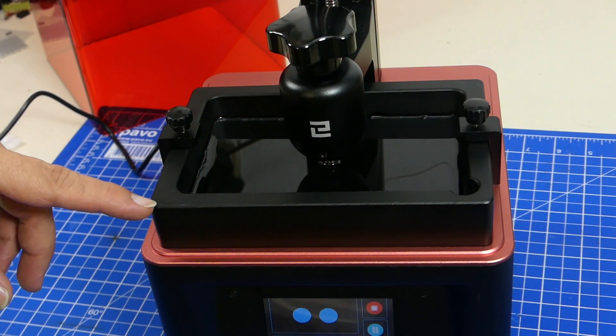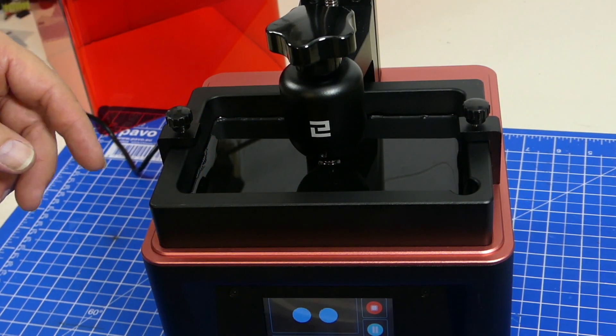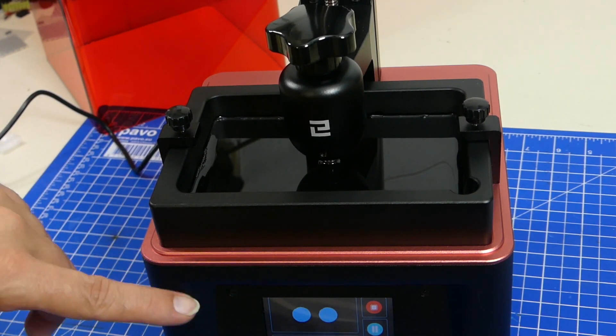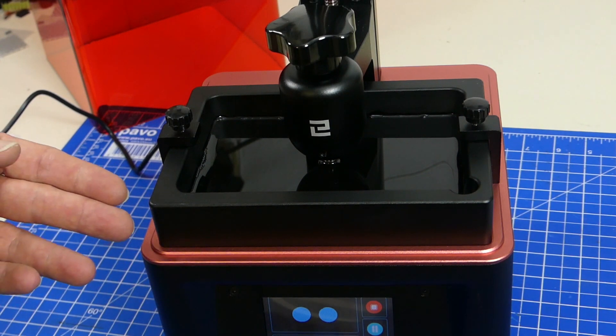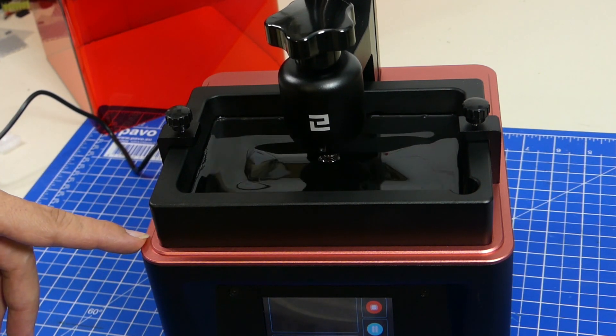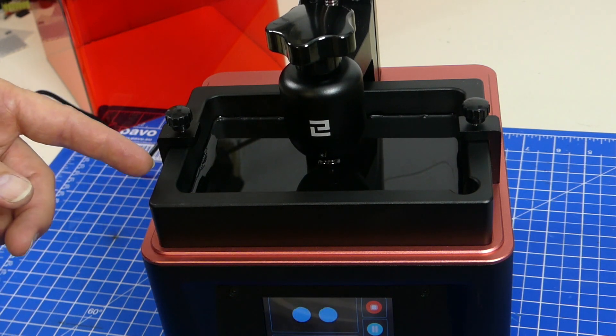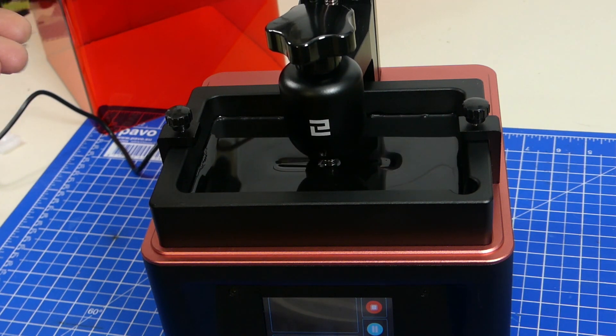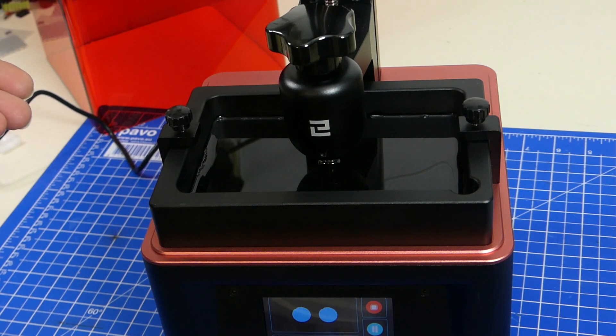I've just removed the cover to show this — it is working a lot faster now after it's done the bottom layers, which need to stick to the build platform really well. It's accelerated quite a bit. You can see for every layer it starts, it actually pulls up once and goes back down again, leaving another gap and making sure that there is resin between the build platform and the exposing plane. It's really picking up speed now — this is quite nice.